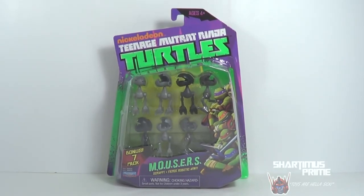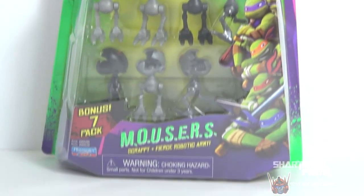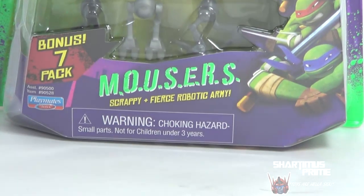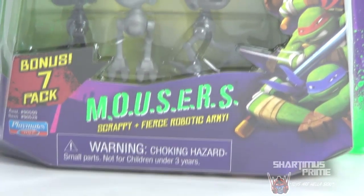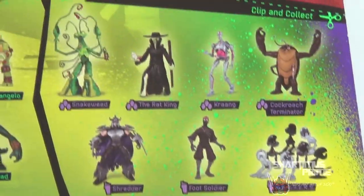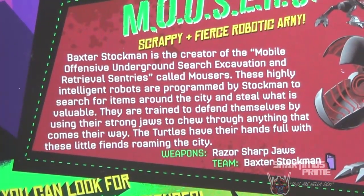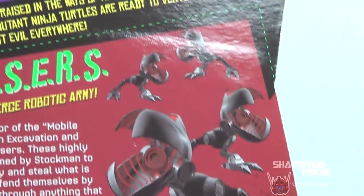Here's the Mousers inside the packaging right over here - Nickelodeon Teenage Mutant Ninja Turtles Mousers, Scrappy and Fierce Robotic Army Bonus 7 Pack. Here's the back of the packaging - some cool stuff, and there's a whole bio on the Mousers if you want to read that, just pause it. Cool pictures of the Mousers from the show looking dope.